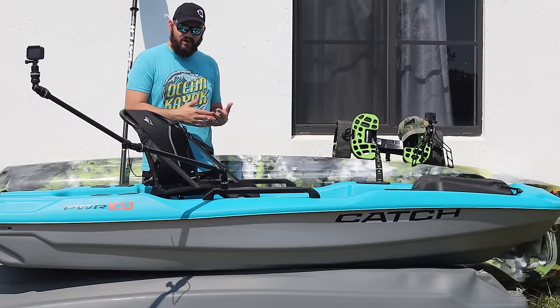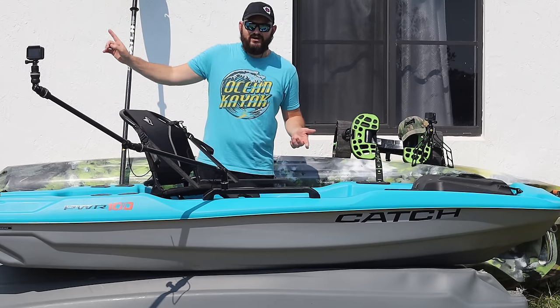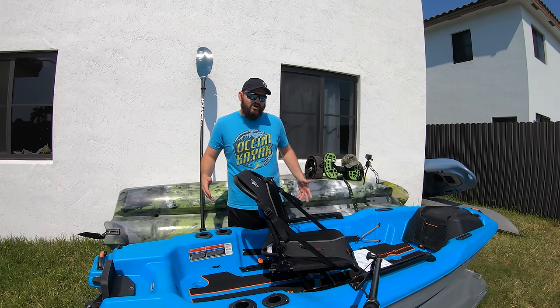Now, the way I do my reviews, I'm going to give you the positive and I'm going to give you the negative. The negatives are coming later on in this video.